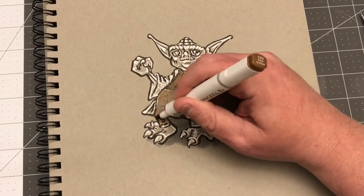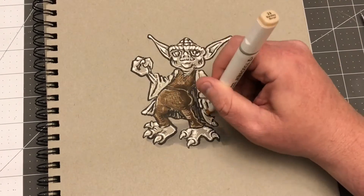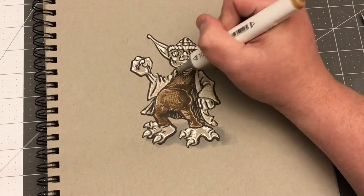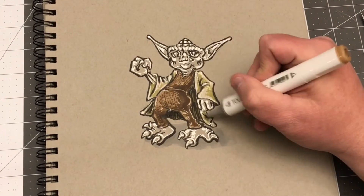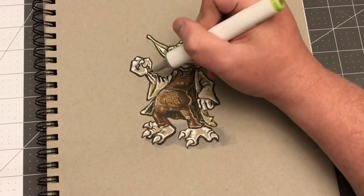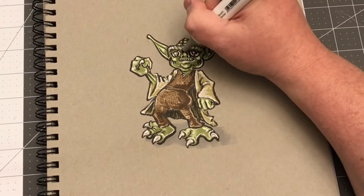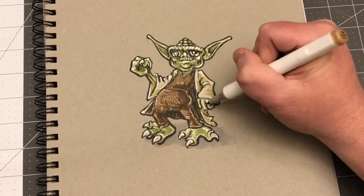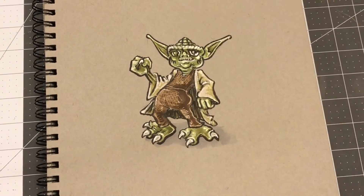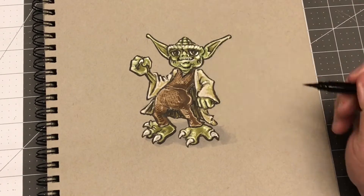I'll include a picture at the end of how it looks, and I'll probably do a video later. I didn't take any video of the making process but I did take photos along the way, including some fun ones — when you have a Yoda head, hands, and feet, you make up some funny photos. I'll put out a video of that so you guys can see a bit of the process. I just thought I'd draw a quick Yoda pumping his fist, celebrating that I'm done with that prop.